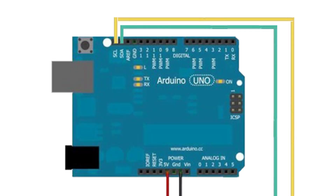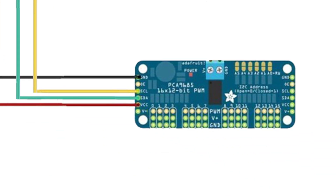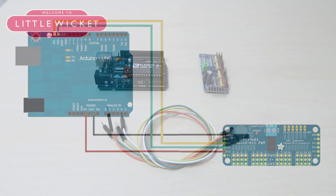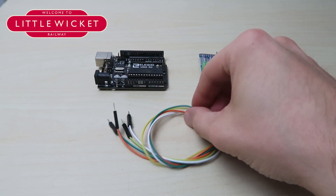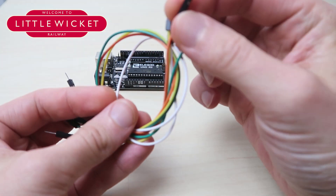In this first step we're going to connect the relevant pins from the Arduino to the PCA9685 servo driver board. I'm not going to explain why each pin is needed — there's plenty of information on the internet if you want to know. Our aim is just to get this up and running as quickly as possible. You'll need your four jumper wires with a male pin on one end and a female socket on the other.